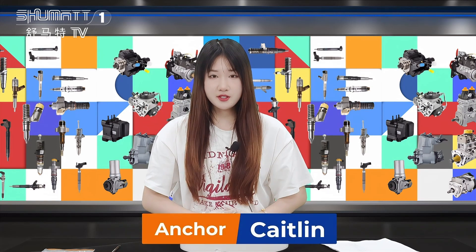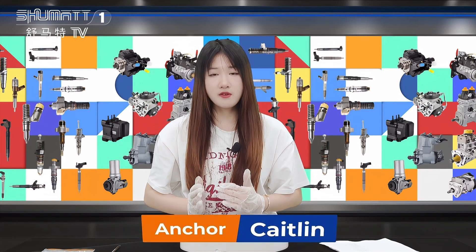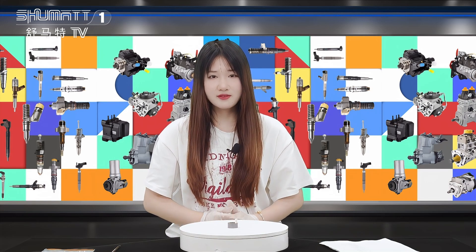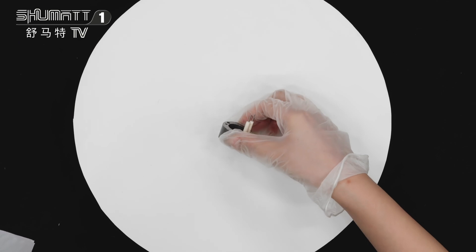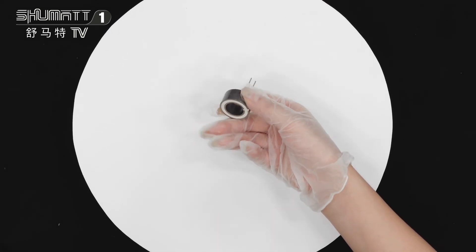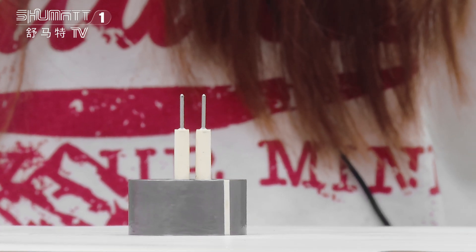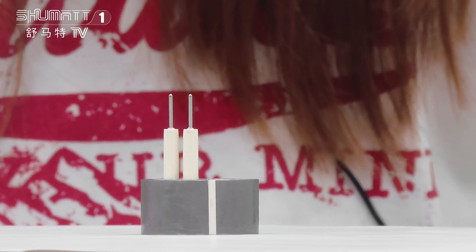Hi everyone, welcome to our channel. This is Caitlin from Shenzhen Shumatt. Today we are very glad to be here and I will show you our new rival product. Let's see it together. You can see this product — this is the full look of it. Let's see some details. This is our EUI control valve solenoid valve coil.